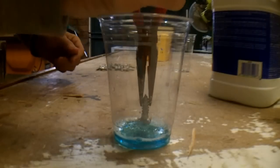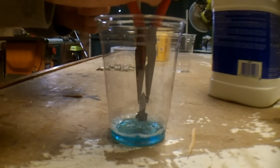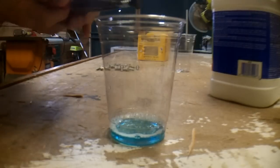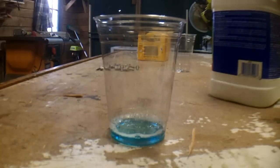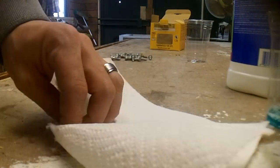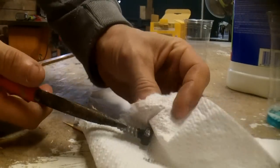I'll put this bolt in — wow, oh my gosh. I thought that was going to take a hot minute and it took like seconds. So let's see if this stuff rubs off.